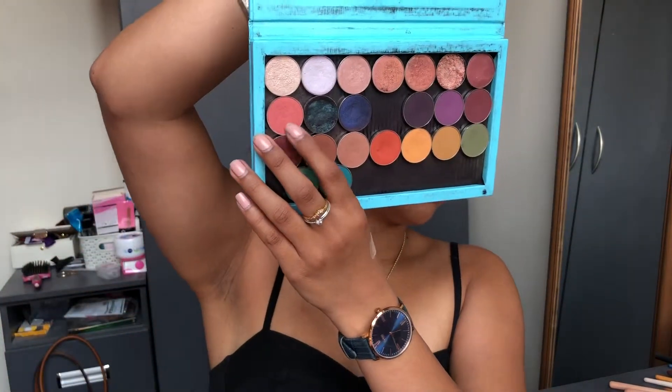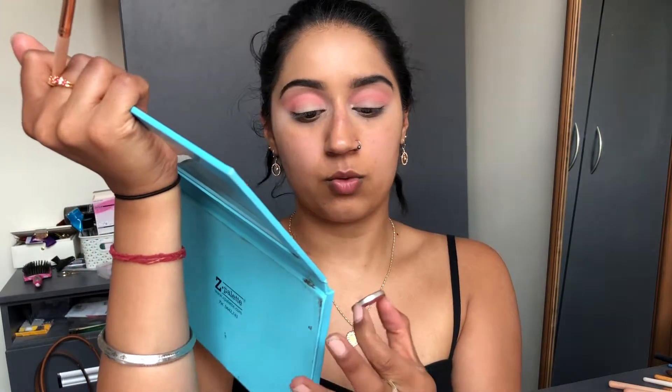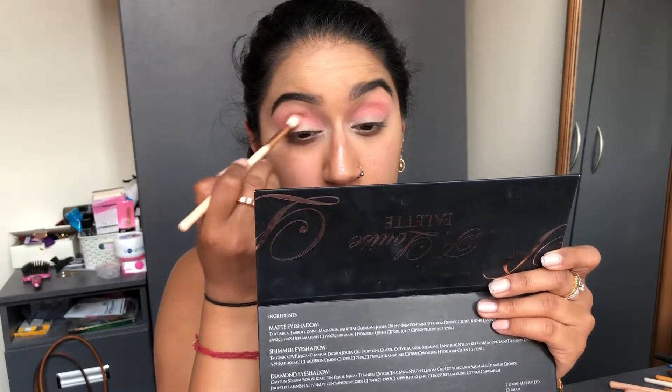I've just built those colors up a little bit more, and we've got a nice base going. Now I want to deepen it slightly, so I'm going in with 'Mango Tango' from Makeup Geek — loading up the brush and blending it into the crease area.